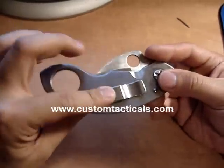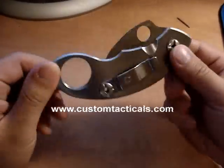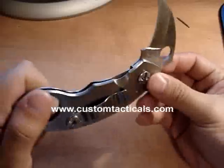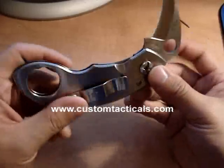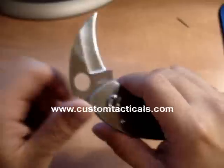It's got a pocket clip that's reversible from one side to the other, and all stainless with a signature Spyderco VG10 blade as they're famous for. The Spyderco round hole, of course.